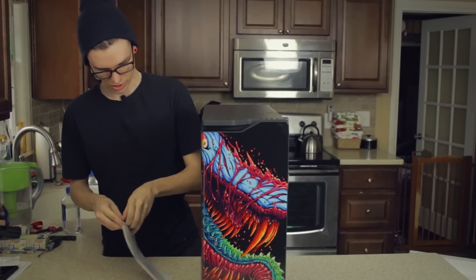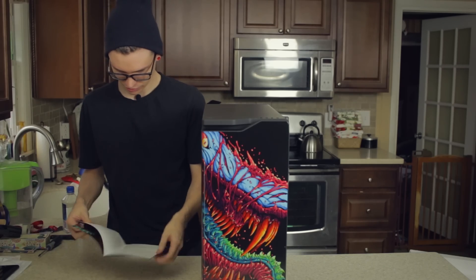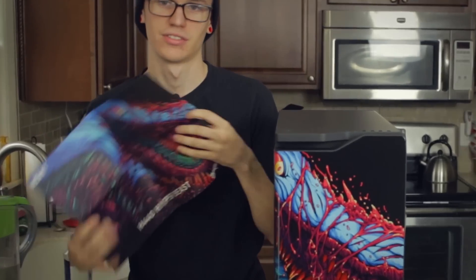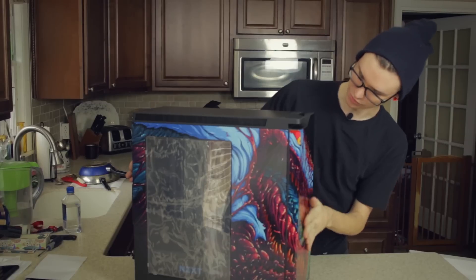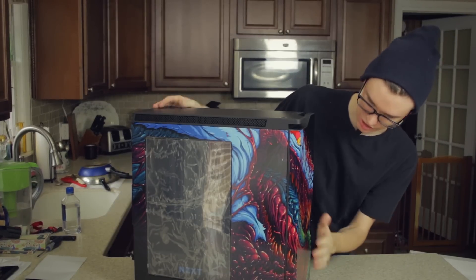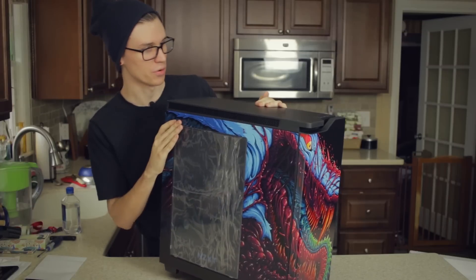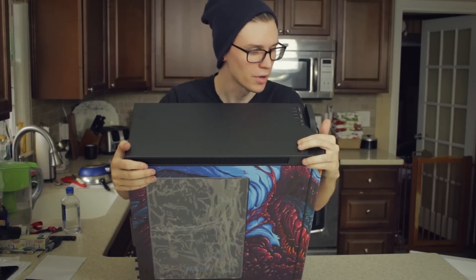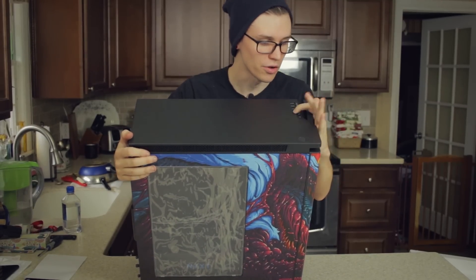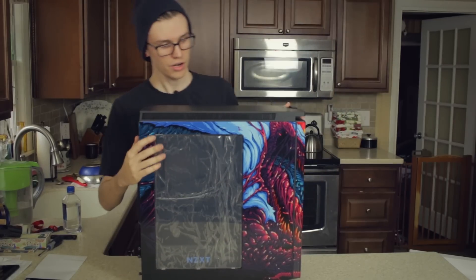Let's see what we got here - some documentation that was underneath it. The front has actually got a really glossy finish - it's actually metal, the whole thing's made of metal. This is definitely an upgrade from the S340. It looks like I've got the power button right here on top. There's a power button, headphone and microphone jacks - both 3.5mm - two USB 3s, and two USB 2s.